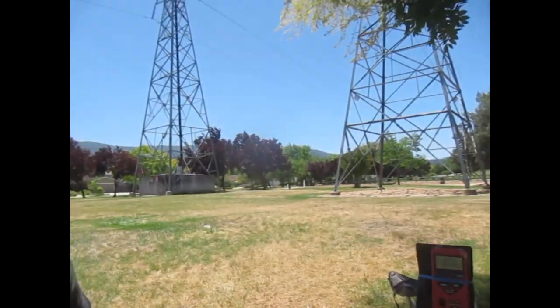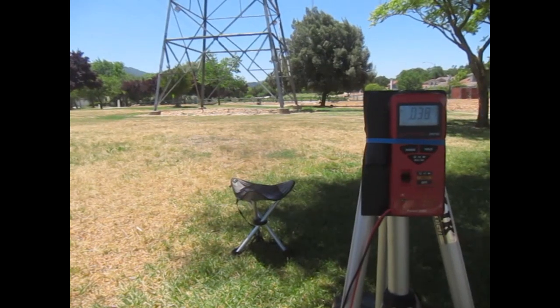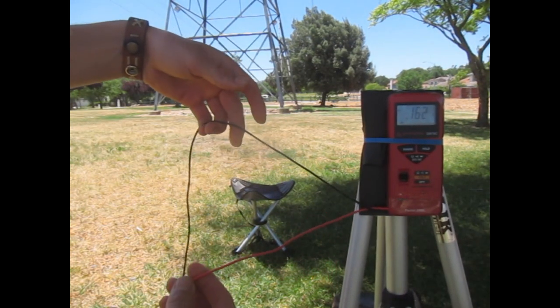The way I will be showing this is using this voltmeter right here. The way a voltmeter works is it measures the difference between lead A and lead B.